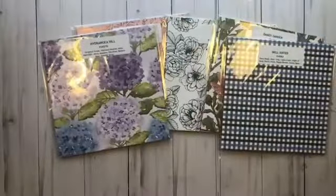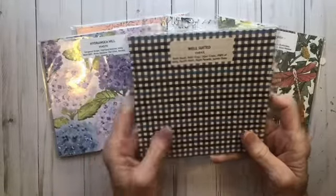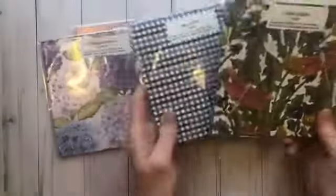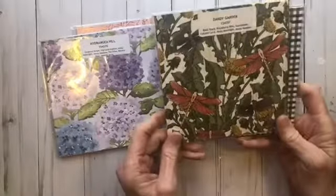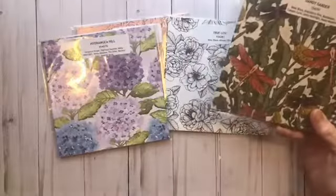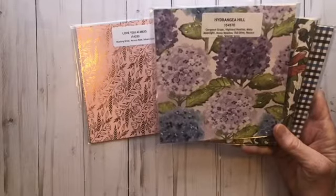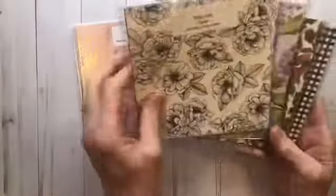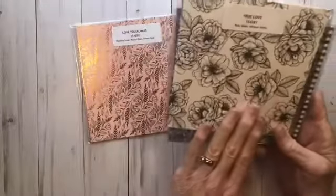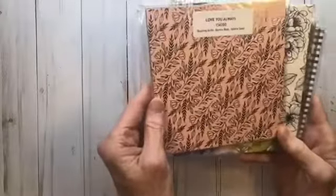Those are four of my favorites, but it's all awesome. Here is the Well Suited — that's one for male cards, with lots of different kinds of plaids and male neutrals. Dandy Garden has been available to customers since December and has a dragonfly punch that goes with it — super cute paper. Hydrangea Hill is another great flower one with gorgeous blues and purples. Then we have True Love, a black and white paper you can color with your blends or inks. And finally, for Valentine's Day, there's a gorgeous foil called Love You Always.